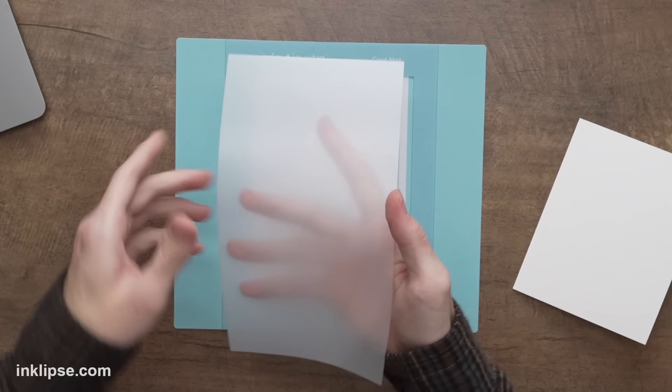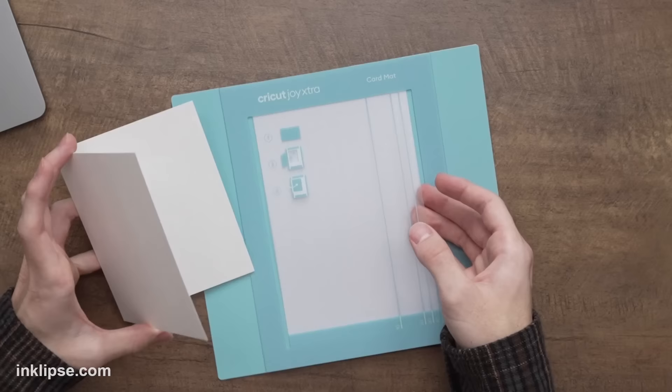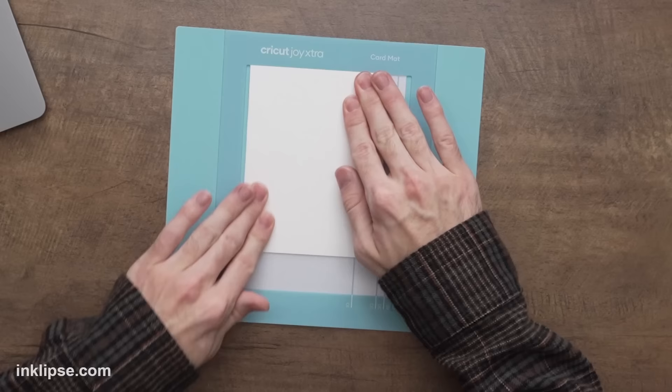That creates the perfect card base for our project. With this card mat, we're going to remove the protective top sheet — keep this so you can store it later and make sure it stays nice and sticky. This little piece comes up like this, which is sort of the cutting mat, and we want to slide the back side of the card underneath that cutting mat area. Press it in there to make sure it's nice and snug, and it should line up with the R20 line. Then we'll fold this down and press it against that sticky mat. That is how you prep your card on the Cricut Joy Extra card mat.